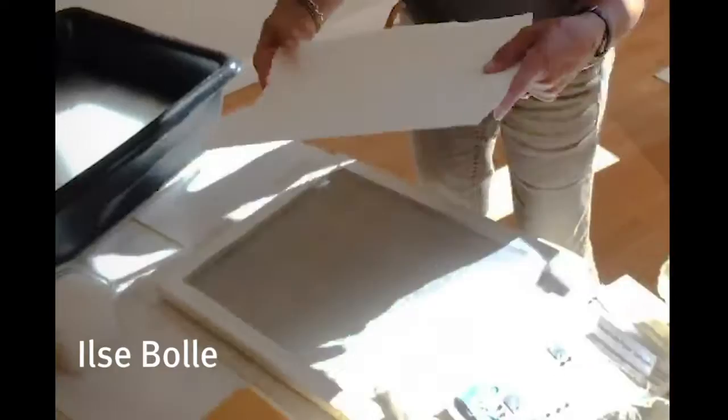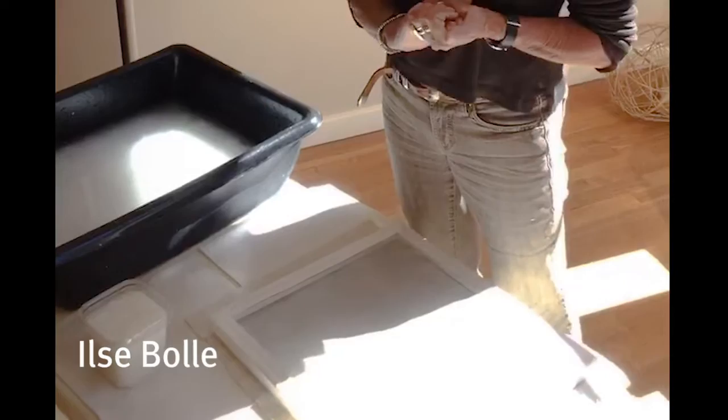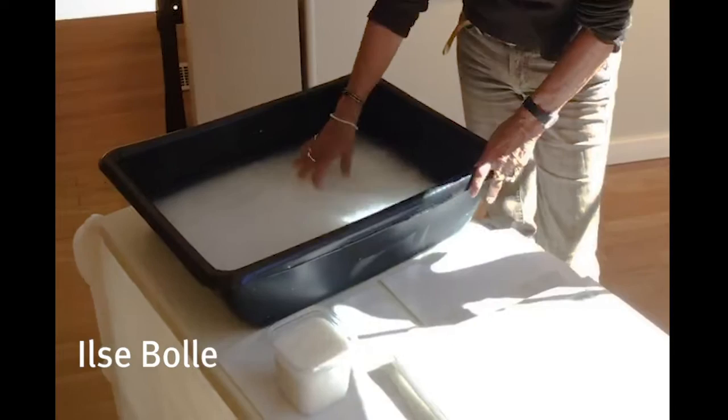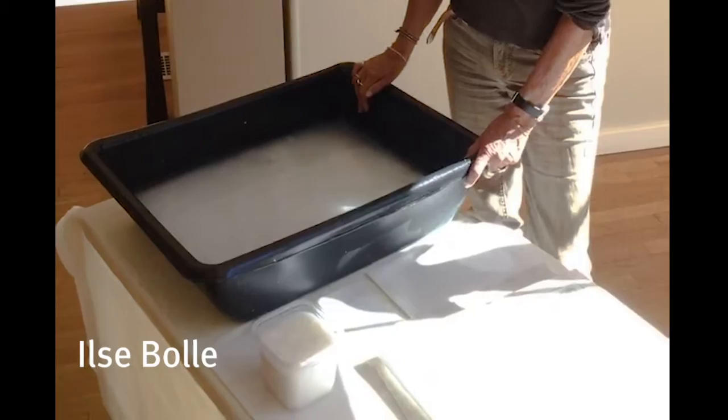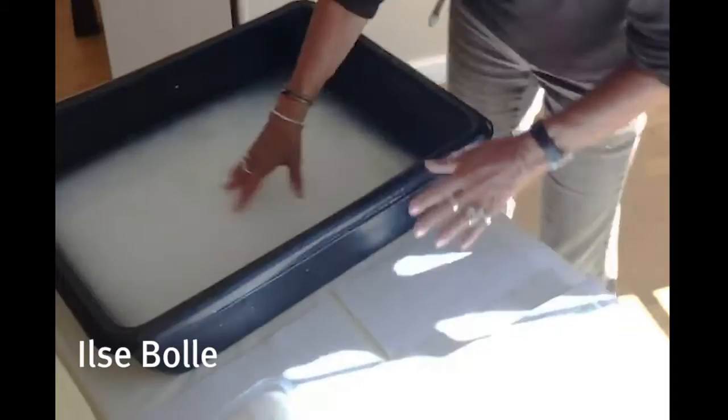What I do is I tear them into pieces, soak them in a bucket of water, and then put them in a regular kitchen blender and mix them up with some sizing so they don't feel so soft, and some calcium carbonate, which neutralizes the water I'm using. Then I pour it all into a vat. I dilute that with some more water into my vat.